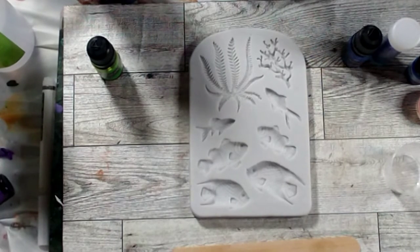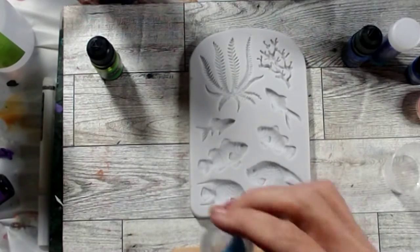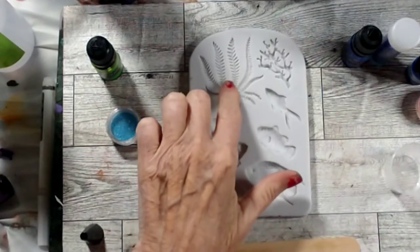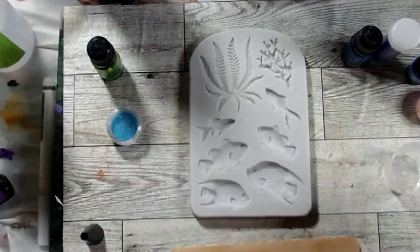And for the green, let's do this blue glitter with the green — there we go. All right, let me get my UV resin. It's not going to take a whole lot since it's not a super deep mold.